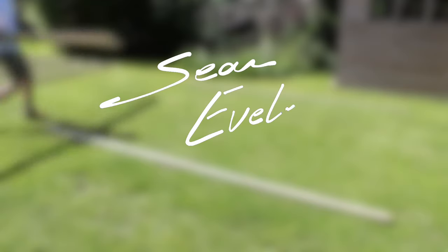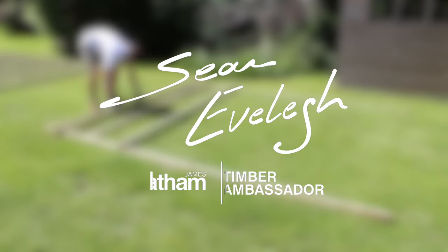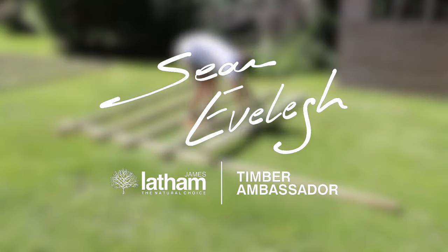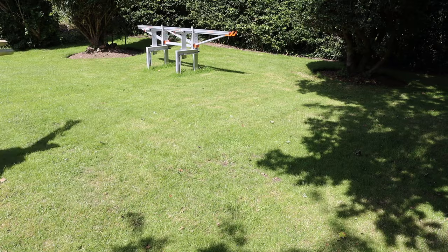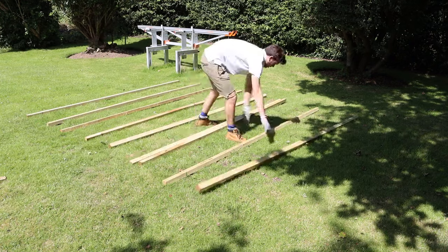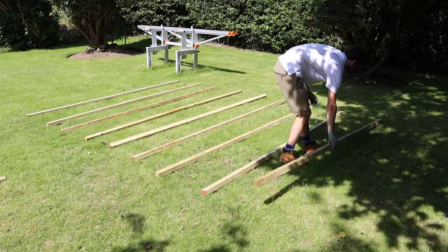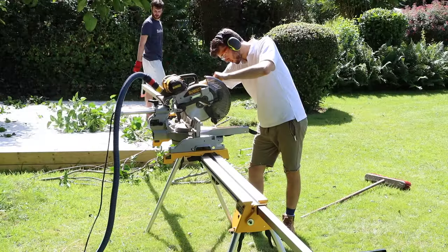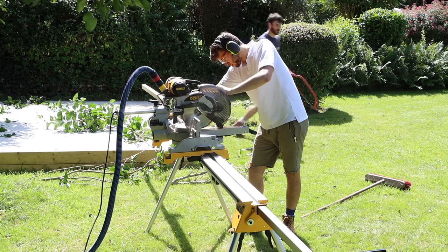Welcome back to the channel. I'm doing a voiceover — a lot of you have asked for one, and I think this is the perfect build to do it in. If you don't like my voice, you're going to have to mute this video and put some music on. But hopefully I'm going to give you some insight on this build and explain what I'm doing at key points, if you're interested.